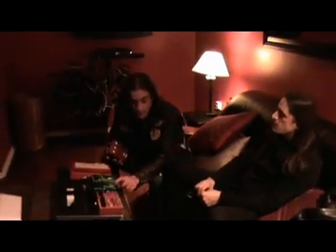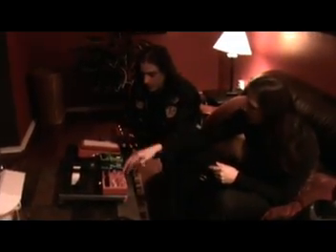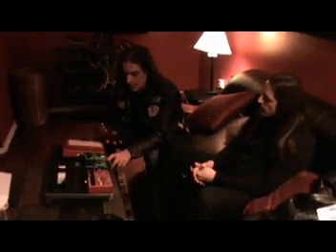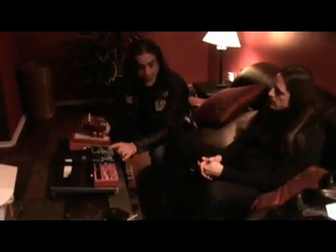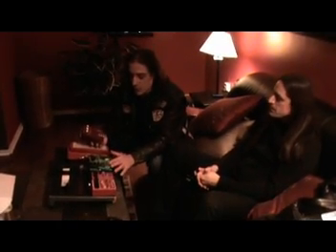We also ganged this a lot with another pedal. This after — and then sometimes before. When we were using these two together, we'd have the amps not as loud, and that's when we would use this more for rhythm — to do like a mid-range, cut-through rhythm kind of thing. Real honky kind of thing.